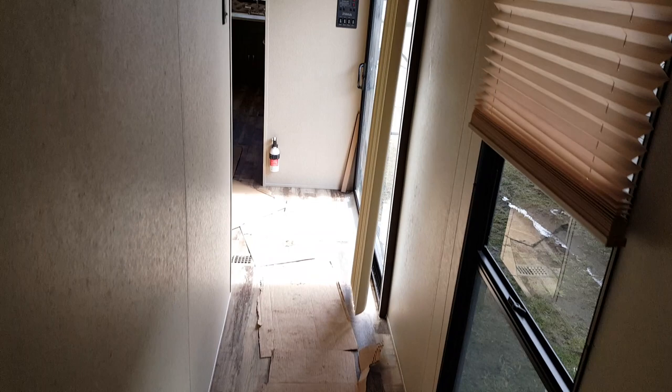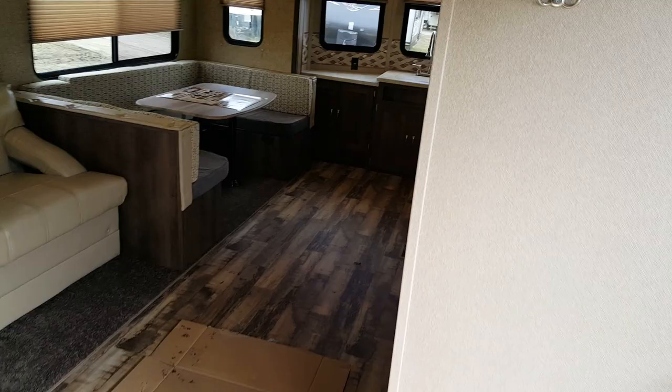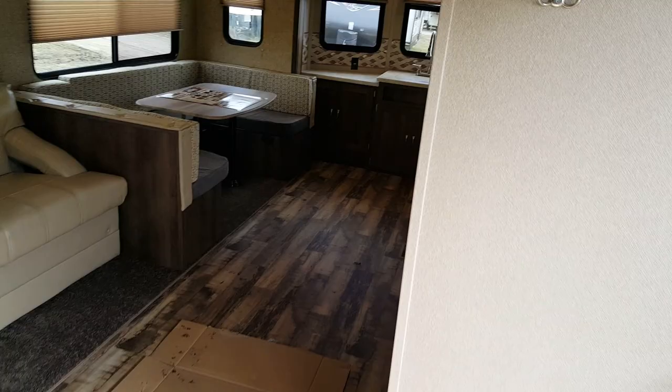So again this is the 2017 Puma 39BHT, a 39-foot park model made by Palomino RV. We have it in stock at Campit RV in Stratford. My name is Jonathan Allen — thanks for watching. Come in any time to take a look at this great floor plan. We keep this floor plan as well as many others in stock and always have them on order. Check them out at CampitRV.com or stop in and see us any time. Thanks again and have a great day.